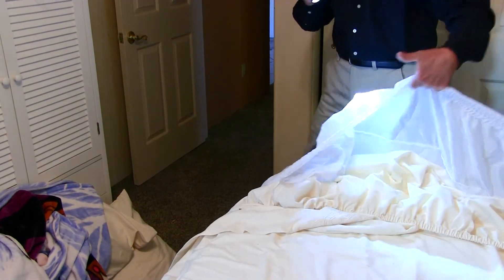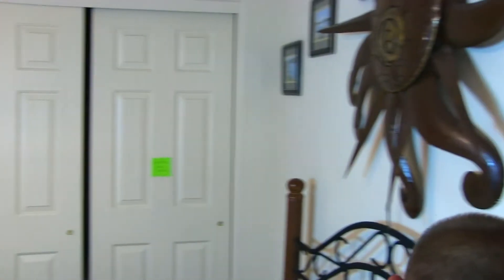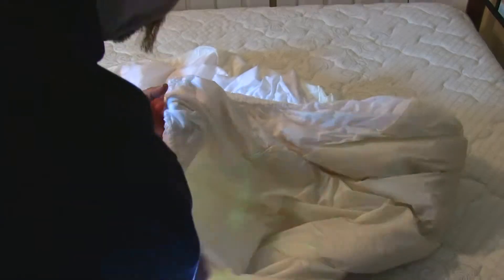You'll notice I probably go a little faster at the foot of the bed. Bed bugs are an extremely lazy pest and they really like to be closest to their food source. So primarily you're going to find them at the head of the bed — not that they can't be found in other places.